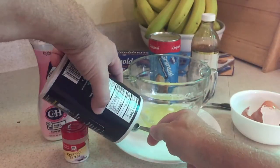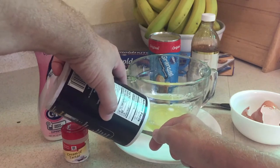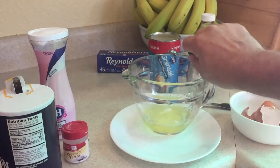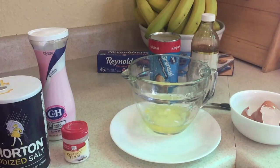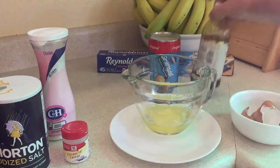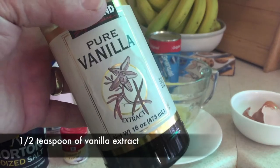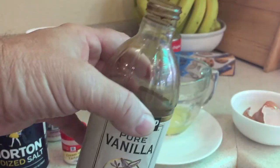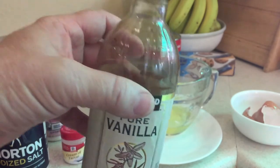And then we're going to finish off with a half teaspoon of vanilla extract. So get your vanilla extract and put a half teaspoon in there. And then we're going to mix that all up.